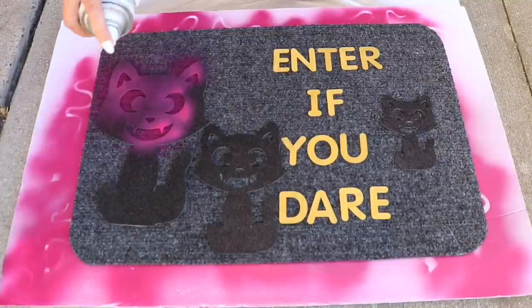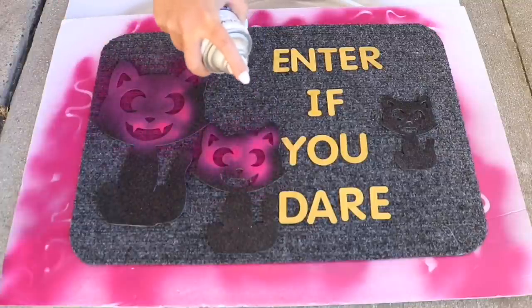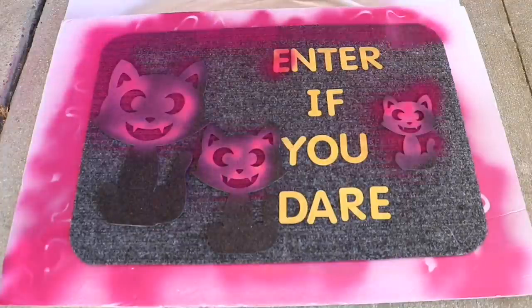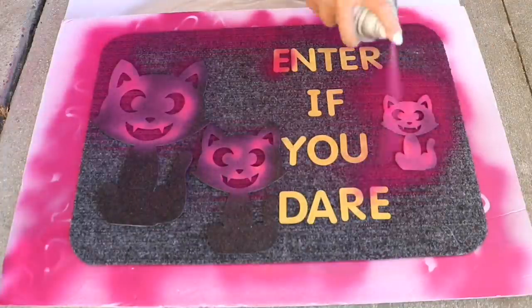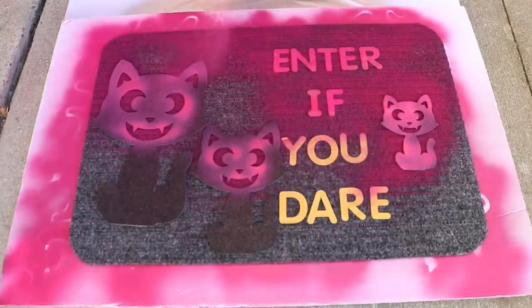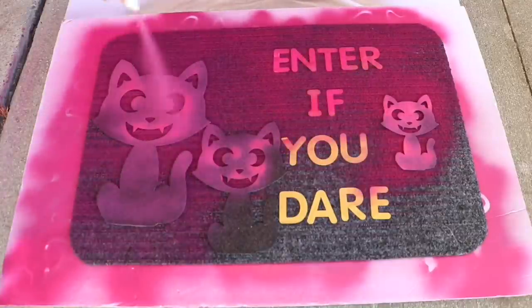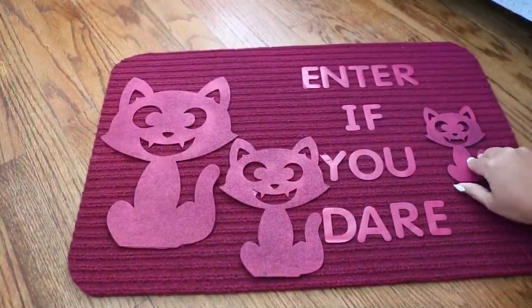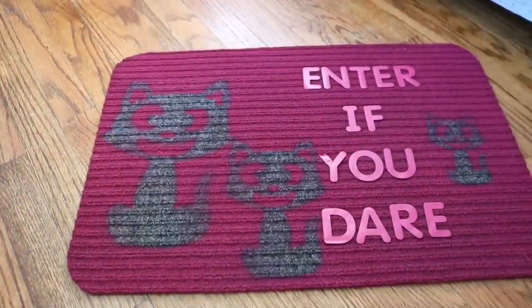I gave it a coat of magenta spray paint. You don't want to spray paint sideways — you want to spray above and do the detailed areas first so paint doesn't get underneath the stencils. Avoid swiping side to side, but once you've covered the details you can go ham.